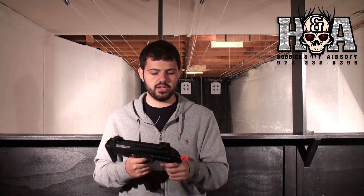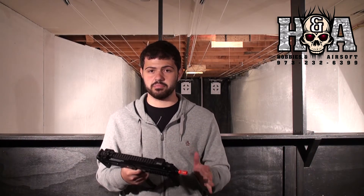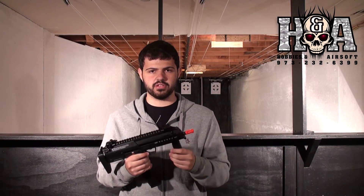This is an awesome feeling gun — really heavy even though the entire body and pretty much everything on the gun is polymer. There is a lot of heft to it and you can really feel that there is a lot of quality in this gun. It is not some cheap plastic or anything like that.